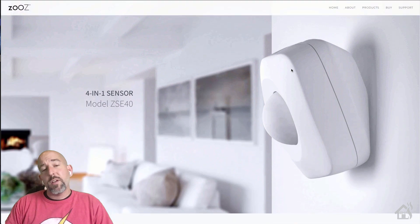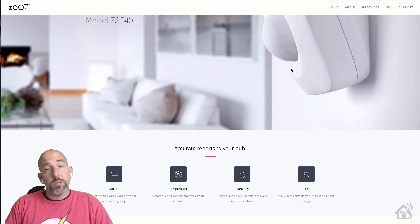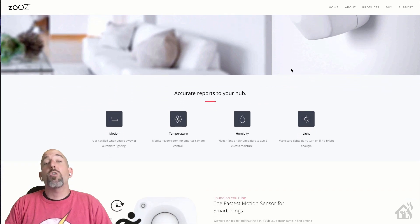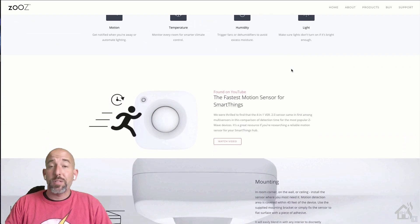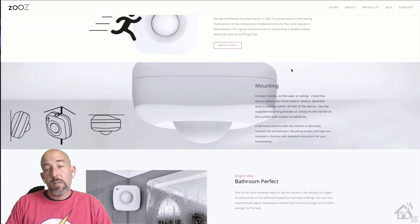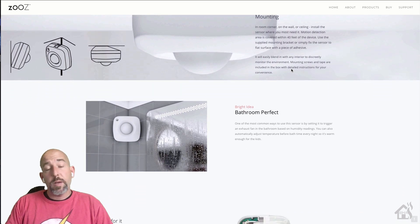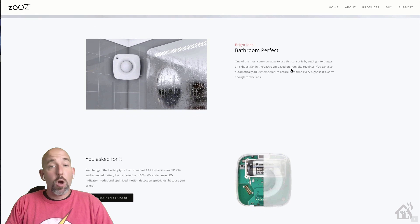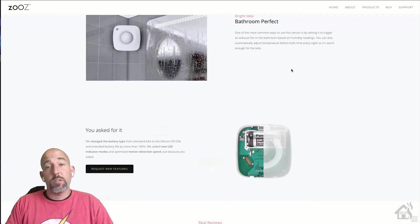Zooz has been doing Z-Wave products for quite a while. I've bought several different switches from them in the past, and they work great. This is the first time I've had a chance to play with any of their Z-Wave sensors, but I'm definitely excited about it. It's going to pair really well with my SmartThings hub — that's how I handle all of my Z-Wave products currently — and it also makes it very easy to get them added into Home Assistant with the SmartThings integration.